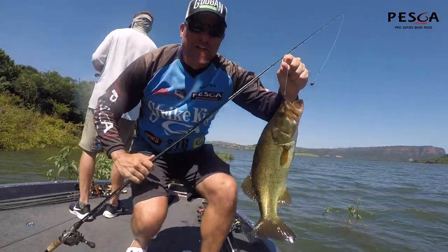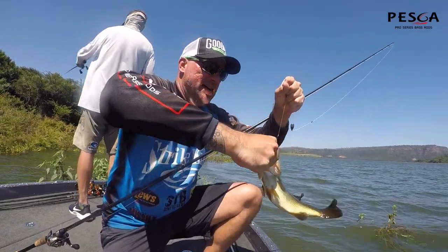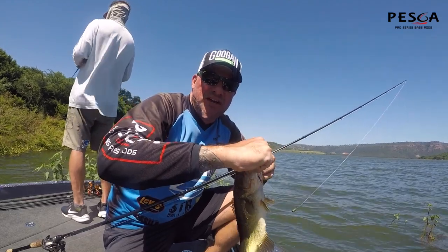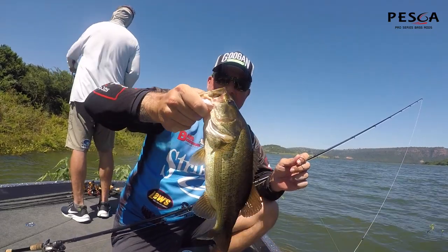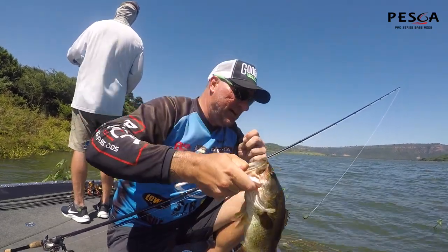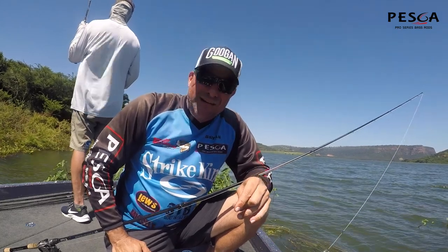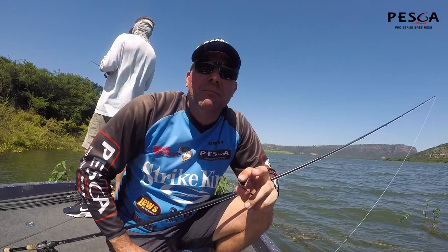Here we go boys. Better one in the boat. Bit of a mission to get him in here, but we got him. Let's just get him off the hook. Rage Menace grub again there guys — absolutely slammed it. Nice little chunky bass. We'll take him boys. Tough day. I think that's only fish number four for the whole day. A couple too small to mention, so we'll keep those quietly.